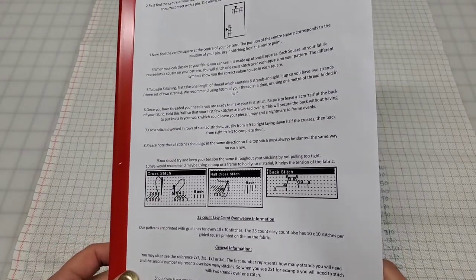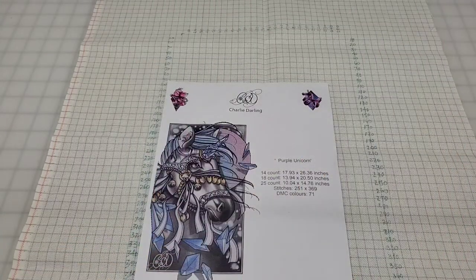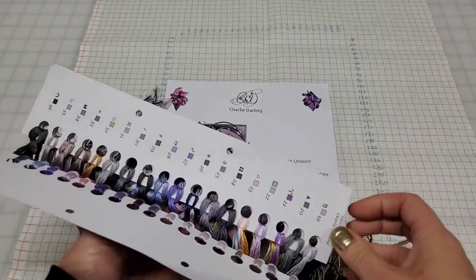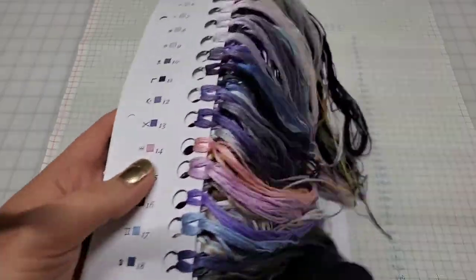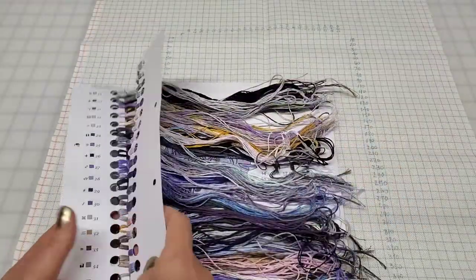I've emailed them, hopefully they can do the PDF so I can use Pattern Keeper. But if not, we'll truck along. They package their flosses on these cards - they don't have the DMC number, but no big deal. I have a book if I really want to match them after. But these colors - blues, purples, pinks - those are my jam.